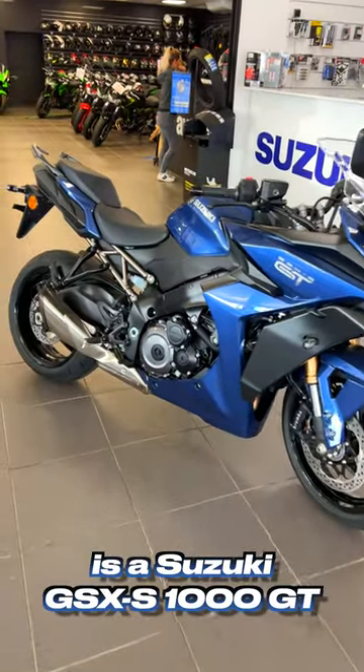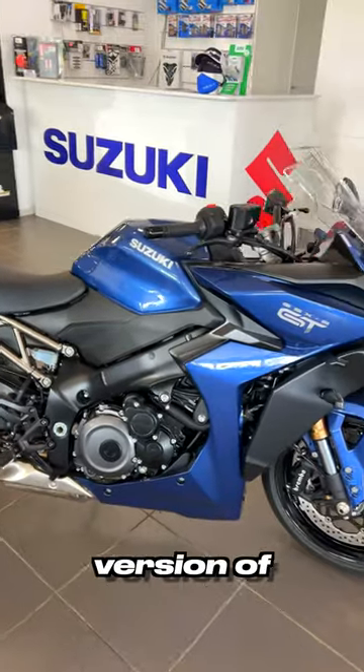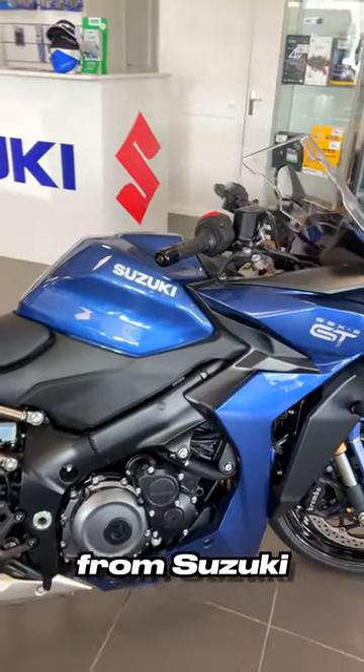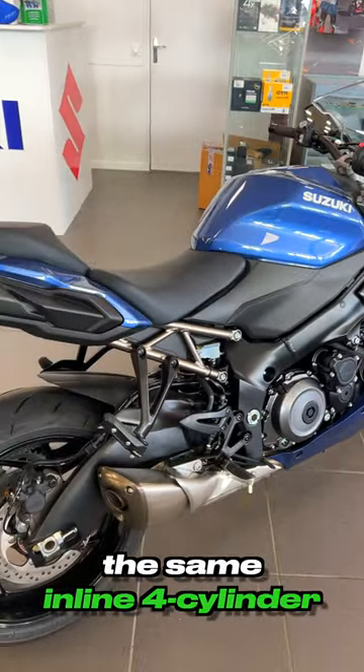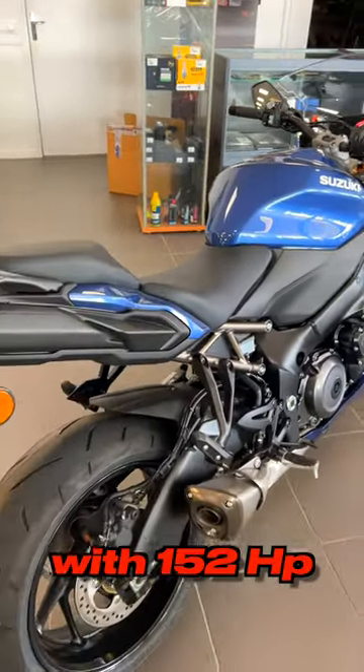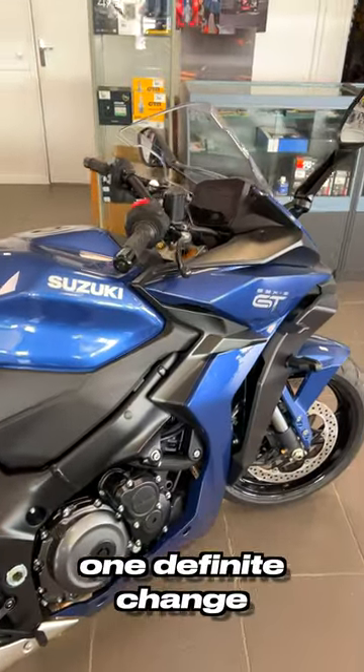What we have here today is a Suzuki GSX-S GT, which is the third version of the big naked bike from Suzuki — a bike you've already seen on the channel. It has the same inline-four cylinder engine with 152 horsepower and something like 100 Newton meters of torque, but there is one definite change on this machine.